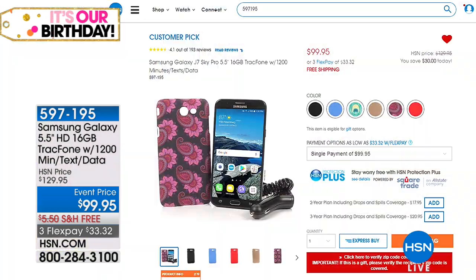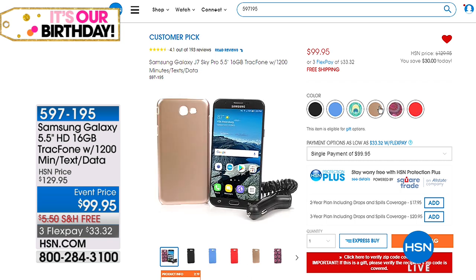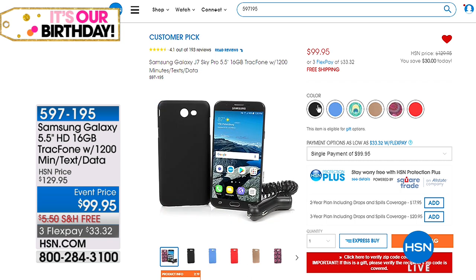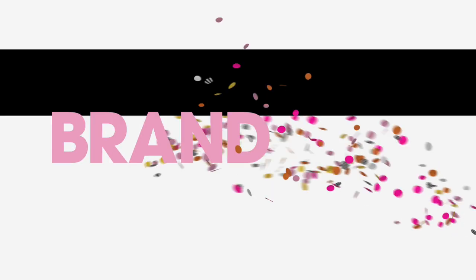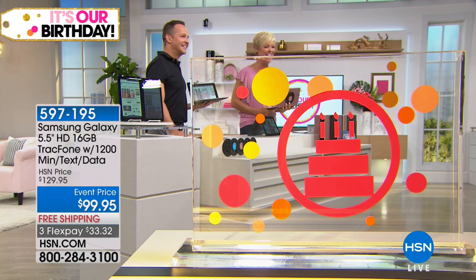We're celebrating HSN's birthday all through the month of July — it's a big deal to be 41 in this business. On our website, I found this beautiful Samsung Galaxy track phone. If you want to stay in charge of your budget and not worry about overages, take a look — it's a brand new phone and you're in charge of the budget. Item 597-195, available in six great colors. All the details are at HSN.com.